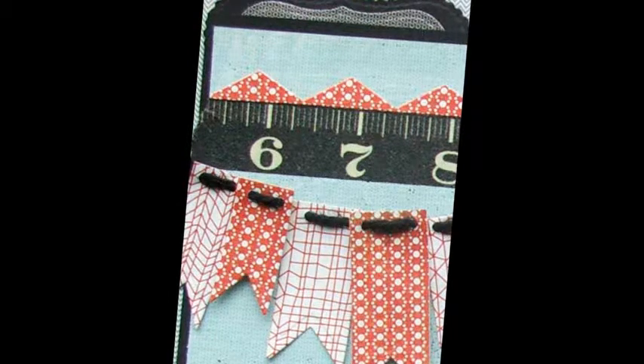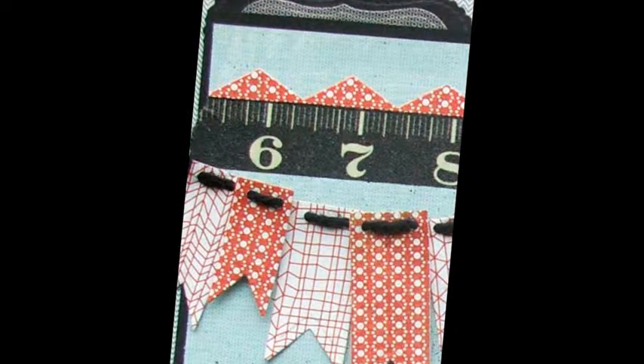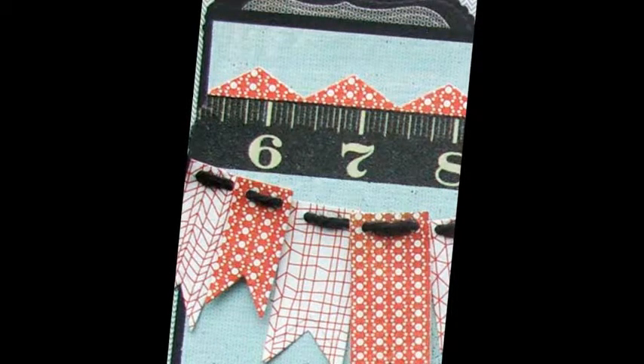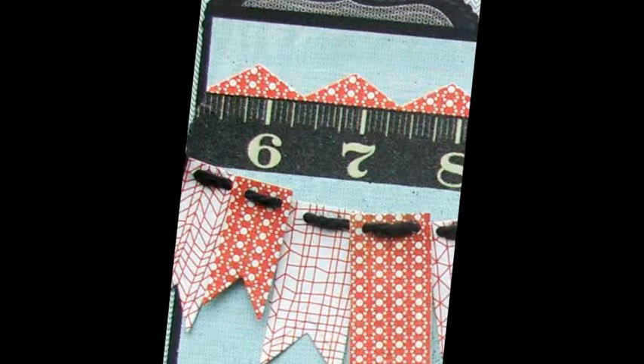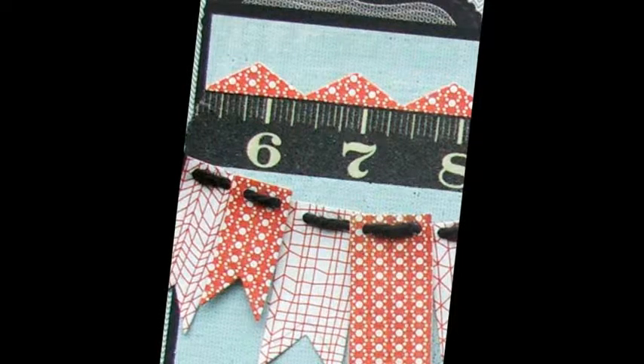Using patterned papers, cut-emboss several nested pennants ribbon banners. Using a crop-a-dial, punch two holes in the top of each pennant. Thread twine through the holes and knot each end. Adhere banner to the page using foam squares.